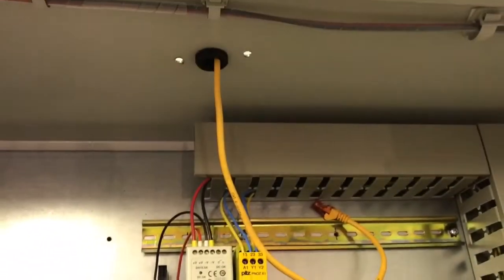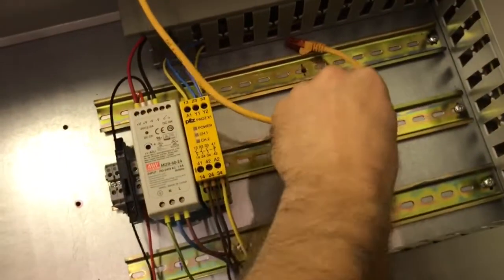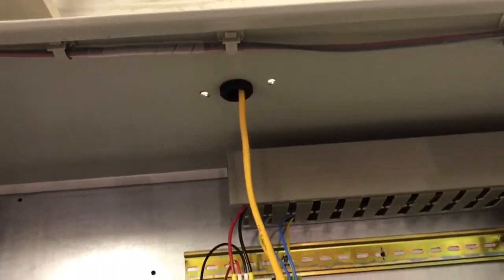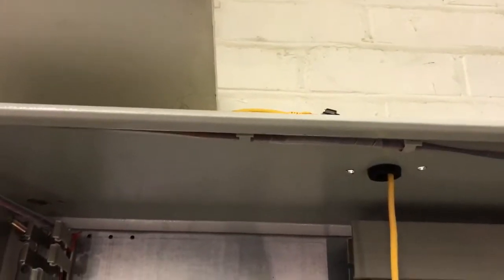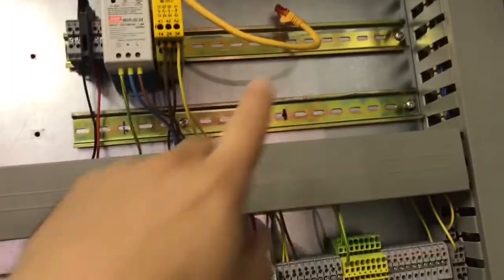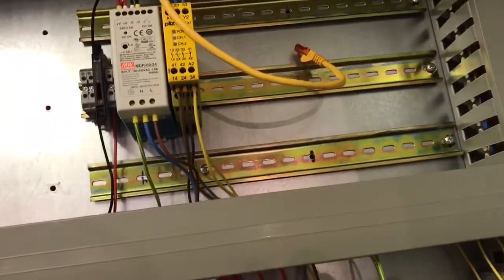And then up at the top here I've got the ethernet cable going out of the top, and then that can come down to connect with the computer and the controller up here.